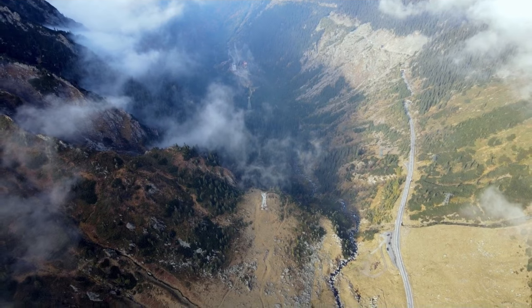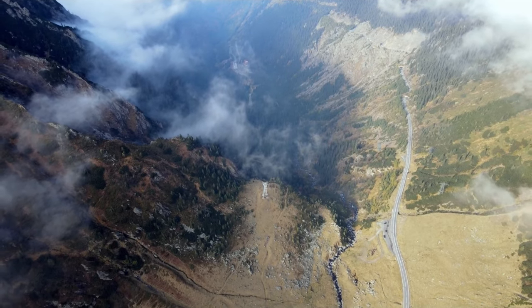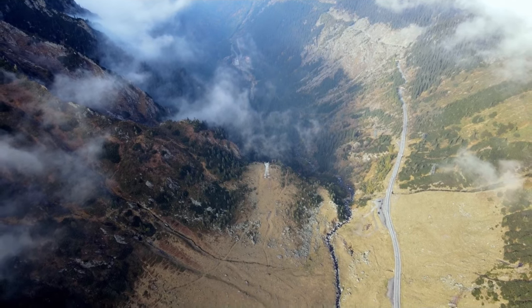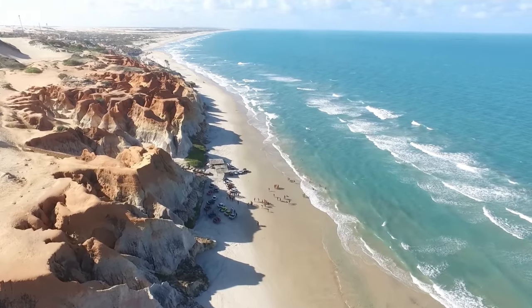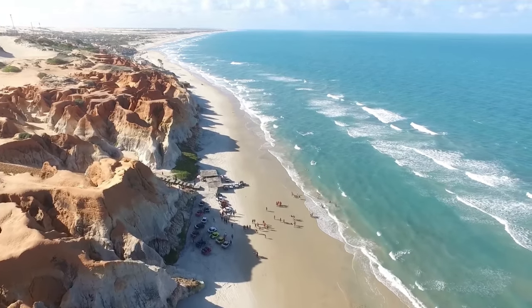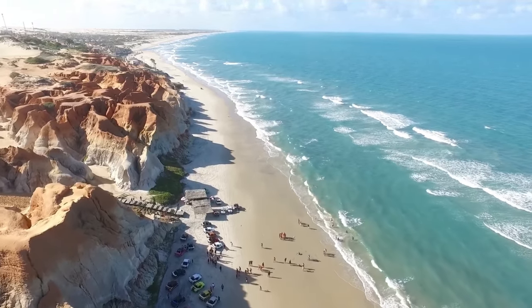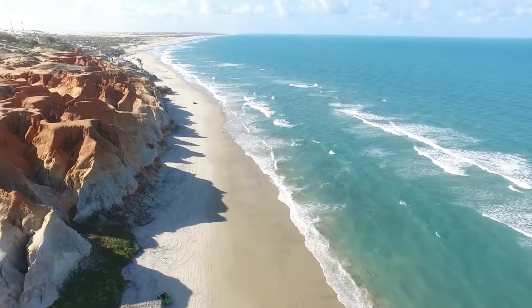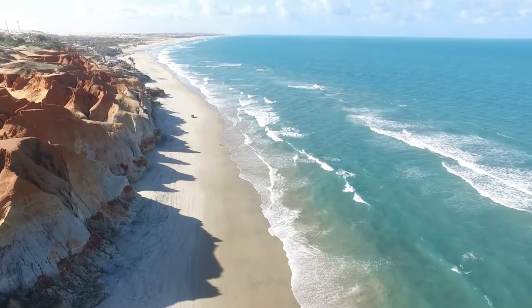Or picture yourself on a beach. You execute the rocket, starting on your beach towel, your book, your sunglasses. As the drone ascends, it reveals the vastness of the ocean, the crashing waves, the people playing in the surf. Pure cinematic bliss. And the best part? The Mini 3 Pro makes it stupid easy. Just frame your shot, tap the rocket quick shot, and watch the magic happen.